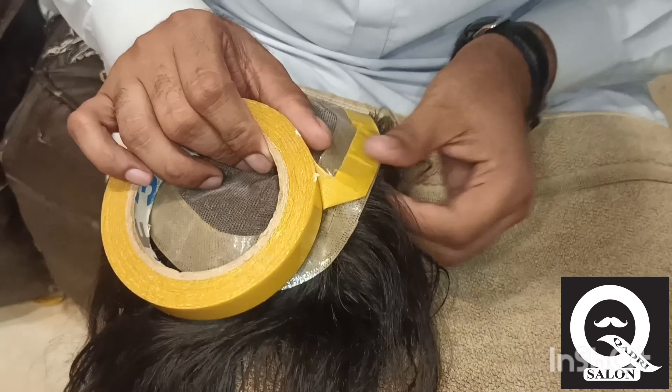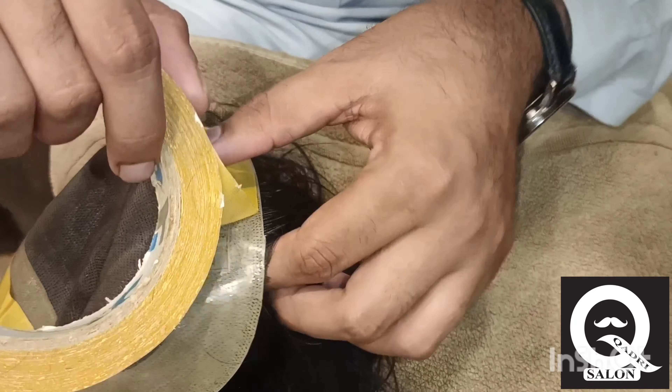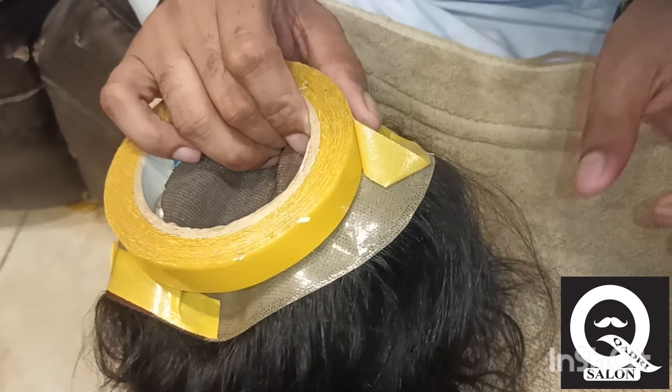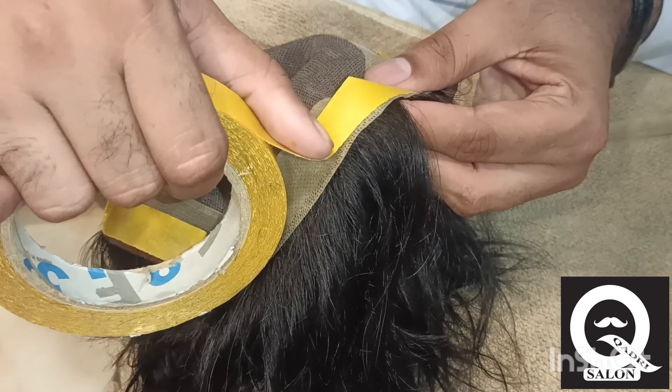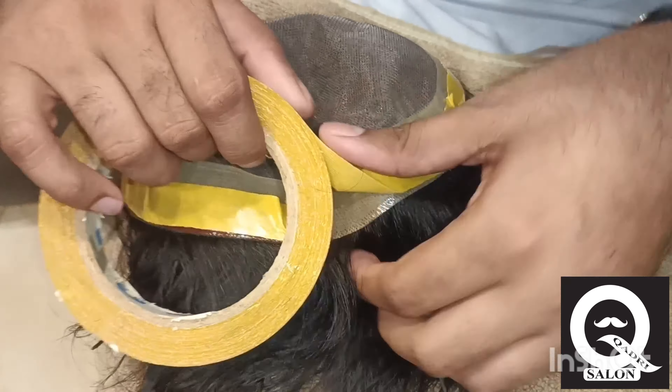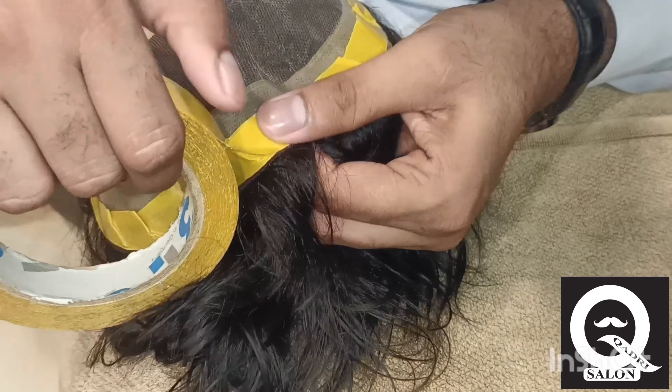Did you see that? Let me see it. It's a great lamp.